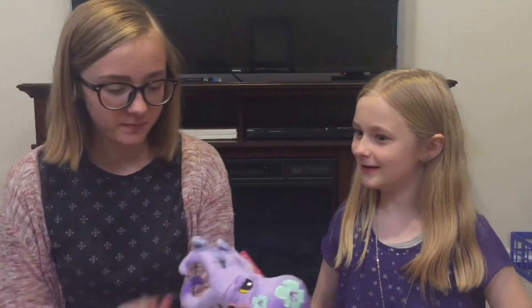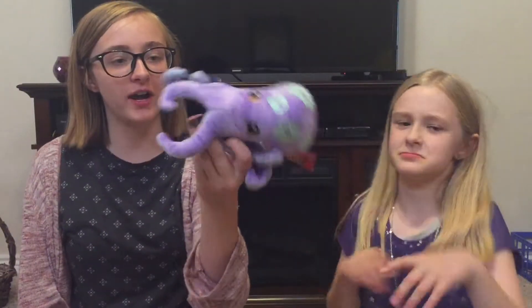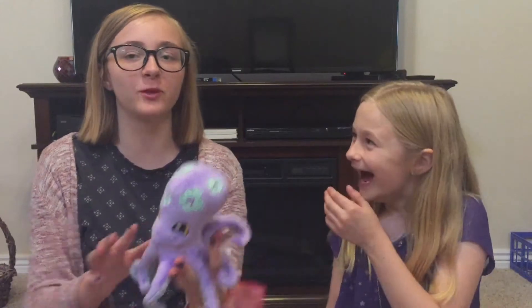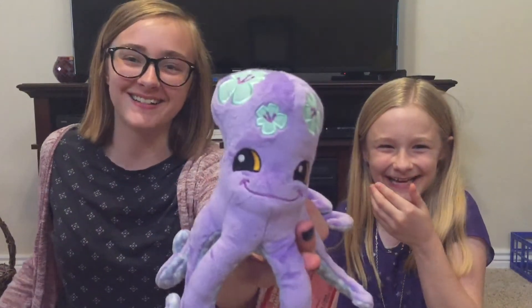The next thing in here is a little octopus — it's an octopus stuffed animal. This is great. What should we name him? It sounded like you just said Voldemort, so we're gonna name him Voldemort. This is Voldemort the octopus.